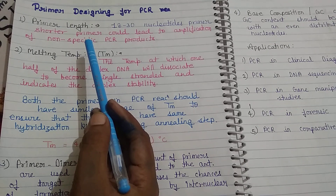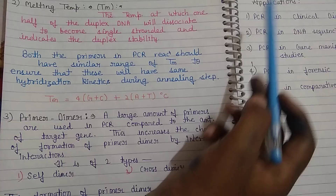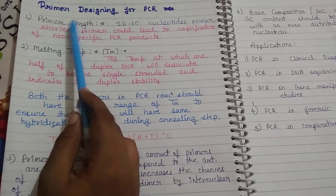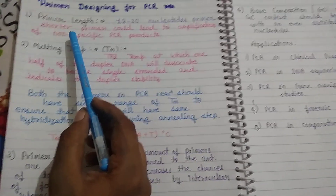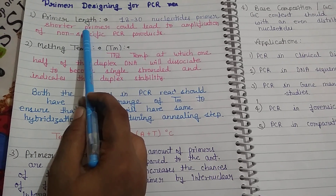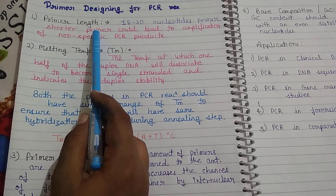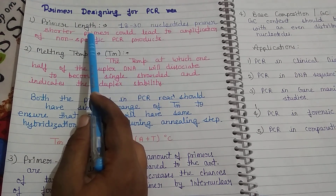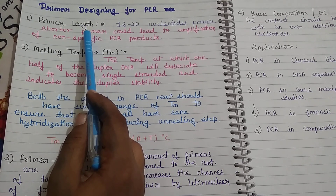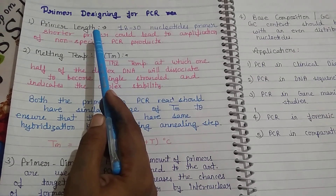These are the key points: primer length, melting temperature, primer dimer, and base composition. First, let's talk about the primer. A primer needs to bind to our single-stranded DNA, and the primer needs to be unique. In PCR, we need to know a sequence and then we can design the primer accordingly. We cannot add a random primer — the primer used in PCR should be unique.